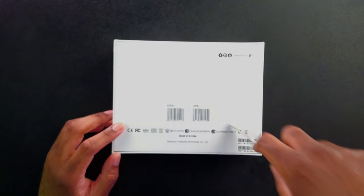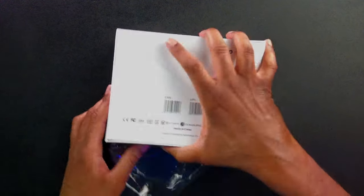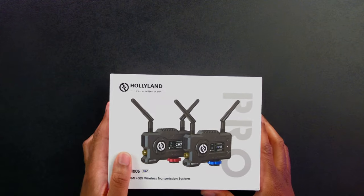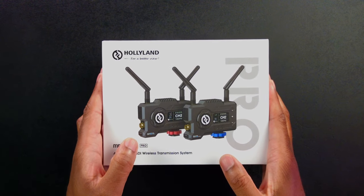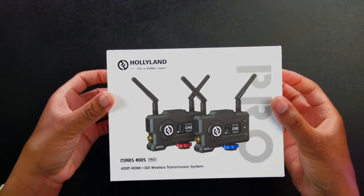Let's go ahead and cut through this plastic so we can take a look at what this device is actually going to look like. We can kind of see what it's going to look like on the front there, but I want to see it in person, and I'm sure you do too. There we go — the box is going to come up.